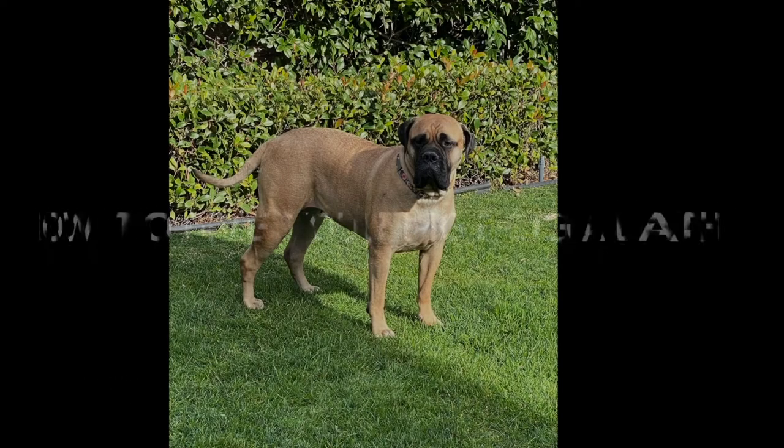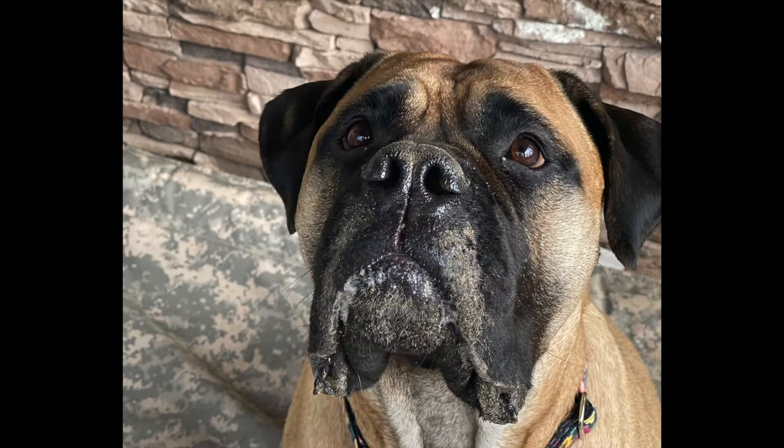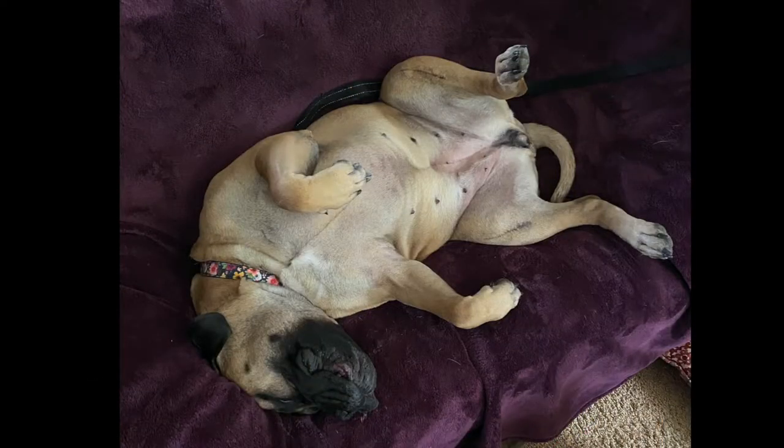How to give your big dog a bath. If you have a large, dirty, smelly dog, have no fear — this video is for you. Bathing a big dog is not easy, but following this step-by-step guide will make the process a whole lot easier.